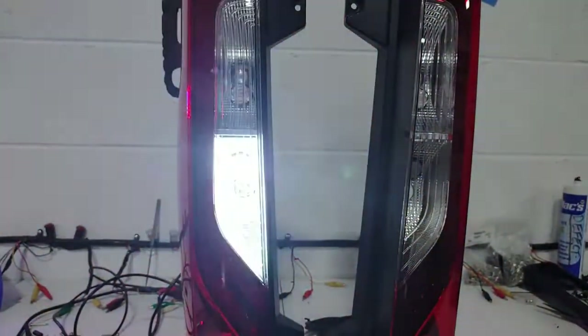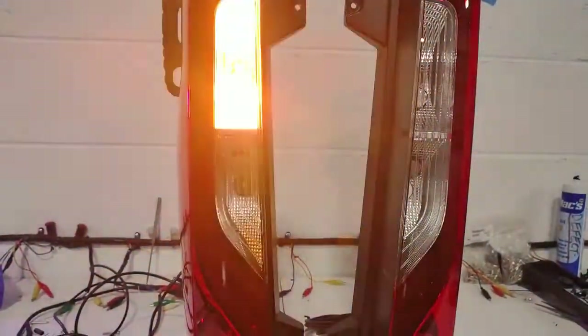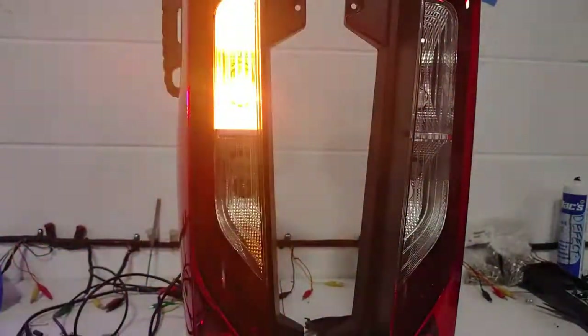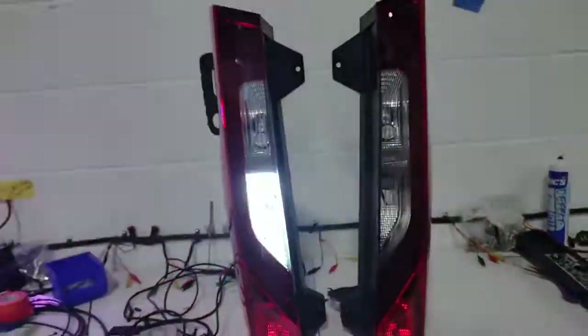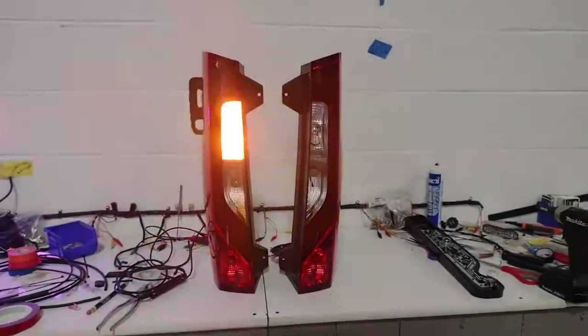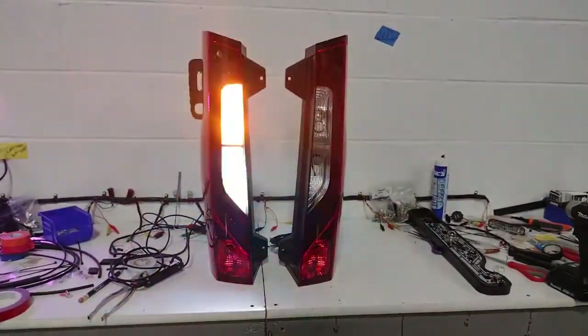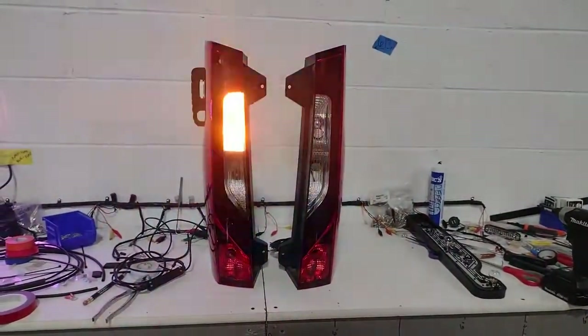Here you can see what the lights look like when they're coming out of the unit. We've got an amber and a white hideaway in here. I like to do full one color hideaways for maximum brightness. But this is what the lights look like.